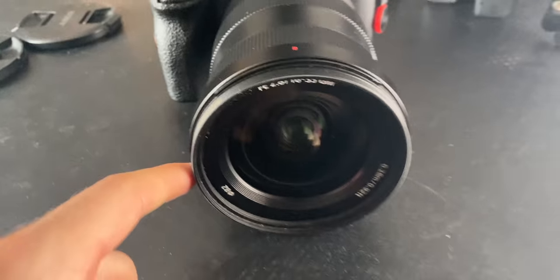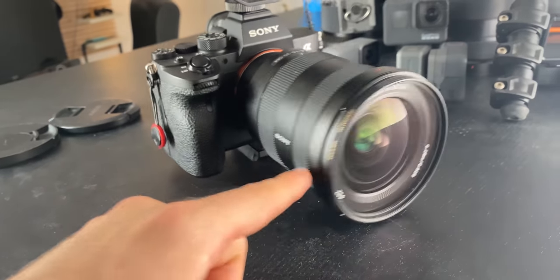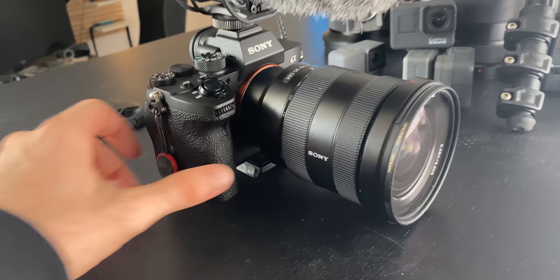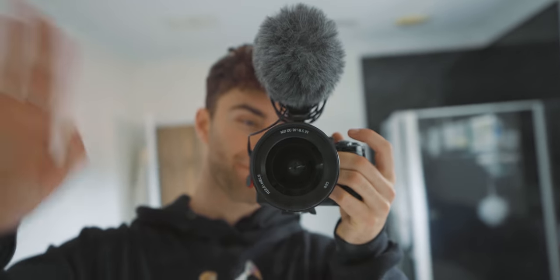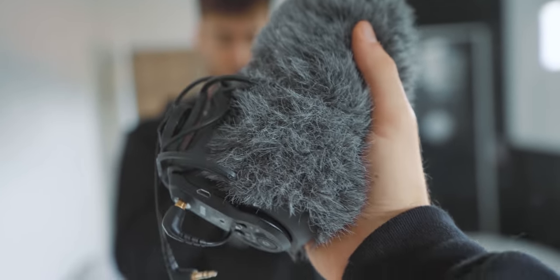For the most part I have a 16 to 35mm 2.8 G Master mounted onto the camera mainly for filming. When I'm out vlogging and doing general video stuff, the 16 to 35 is great because I'm getting in and out of cars a lot — it's nice to have that wide view, plus you can zoom into 35mm if you need it. Then on top of the camera is a Rode VideoMic Pro Plus. I have a dead cat on it — I don't know which brand — but it fits the Rode mic and it's really good if I'm out shooting in the rain or wind. It helps quite a bit.